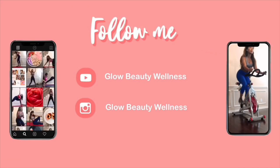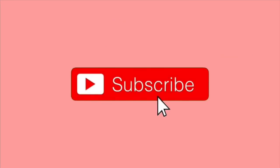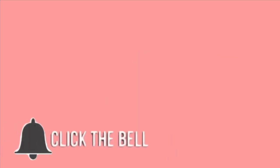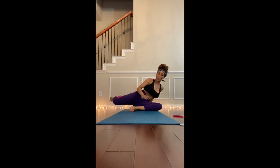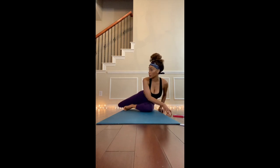Welcome back to your favorite health, wellness, beauty, and fitness channel. In today's video I am going to be sharing a recipe that is going to help you get a flat belly and help you with toxins. One of the keys to getting a flat tummy is by exercising regularly.